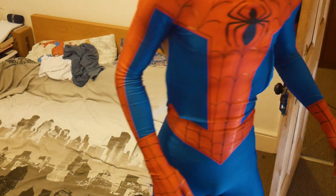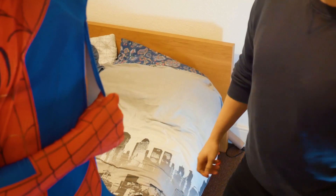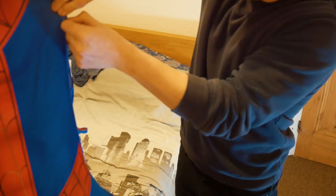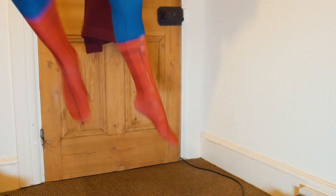Come on in, you can help me zip up. Perfecto. So, the suit is actually really nice.